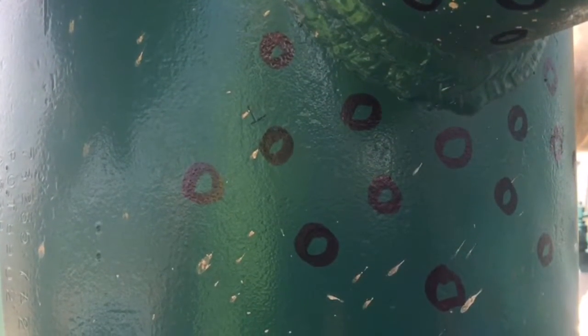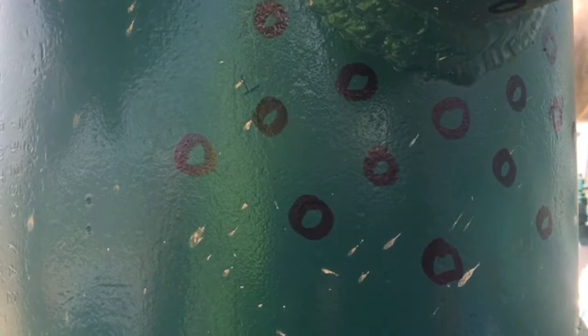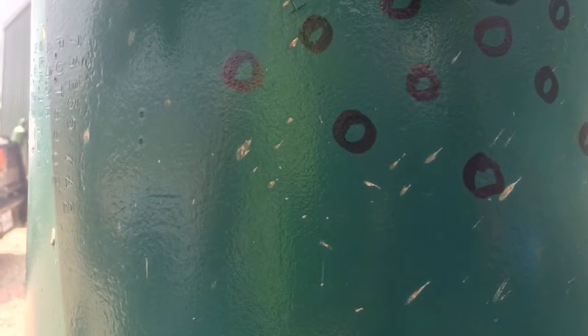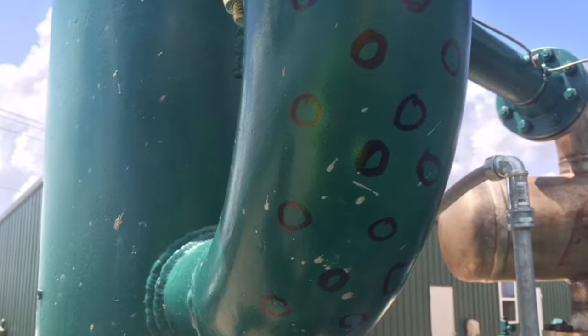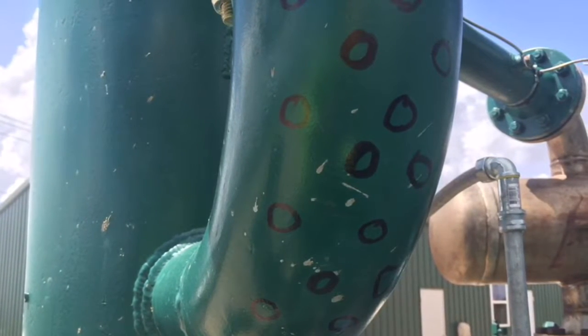Next, you'll want to check your inlet scrubber below the inlet nozzle in a staggered pattern to find any washout areas that may be present. You will also do the inlet 90 or any carbon steel piping in an offset pattern to ensure you get the best corrosion survey possible.